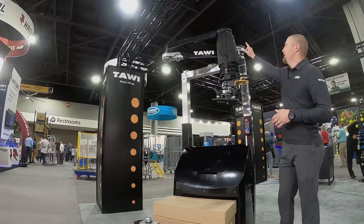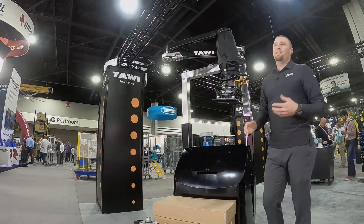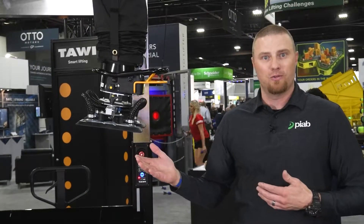Safety feature number two is this arm, which as you can see is locked into place. That's beneficial so that when you're driving around on your forklift or walkie rider, you don't have the arm swinging around with the potential of hitting a passerby or banging into racking.